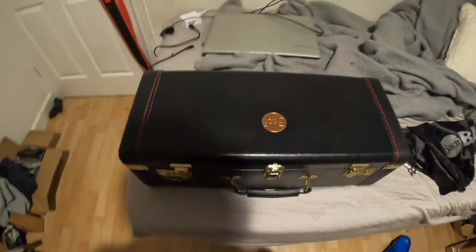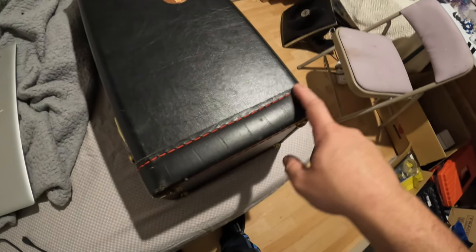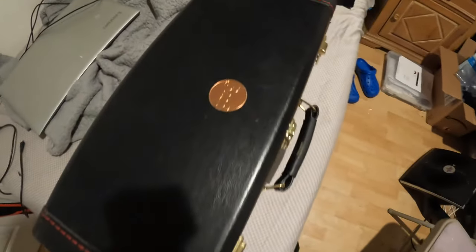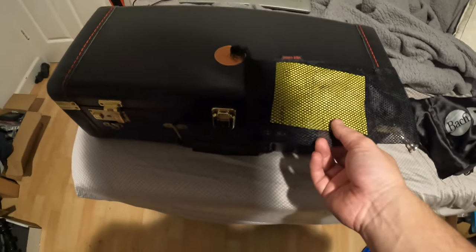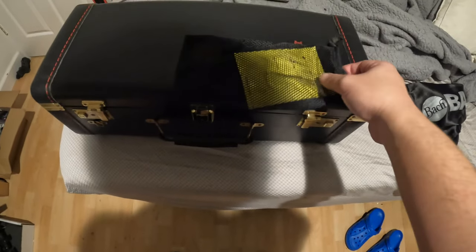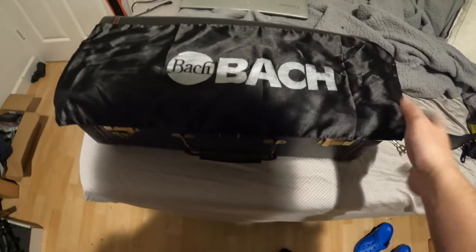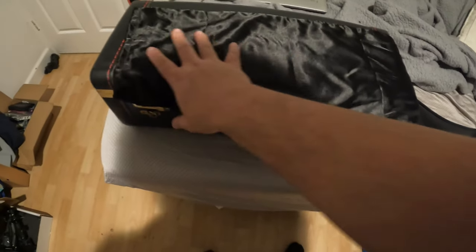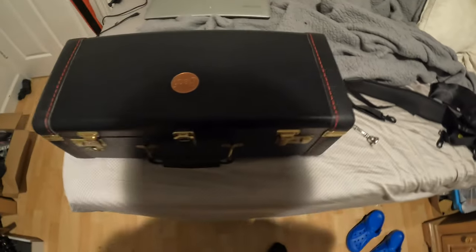Hey guys, Jake again. I just wanted to do a quick unboxing of a trumpet I just got. You'll notice that this case isn't your typical box case — it's a black case with red stitching. This is actually a box case that came from Japan. The distributor is called Nonaka Boeki, and that's the Japanese distributor for Bach instruments. It came with that little netted bag right there, which is a mute case if I'm not mistaken, and then there's a tarnish cloth to keep the horn from tarnishing.